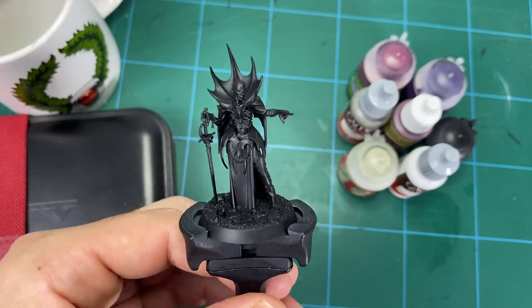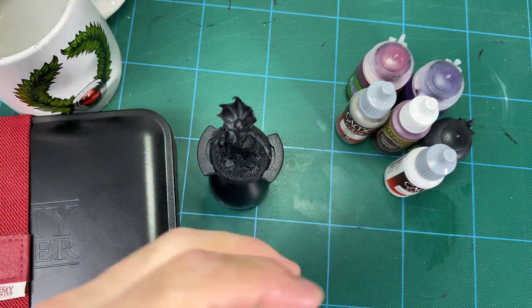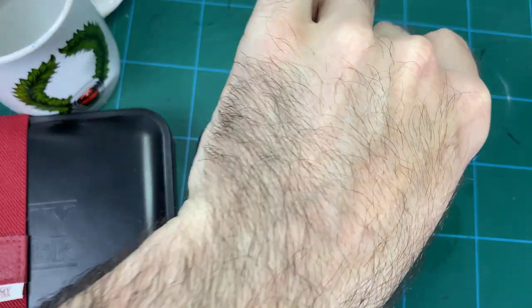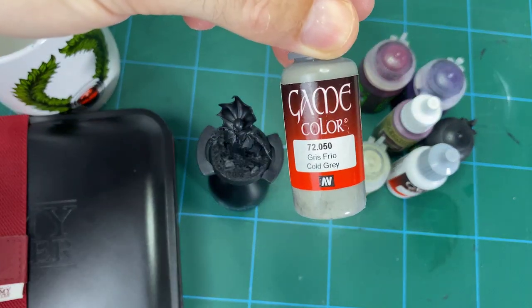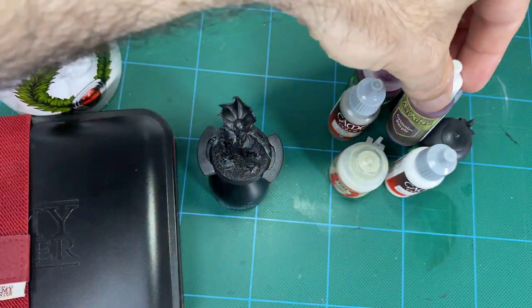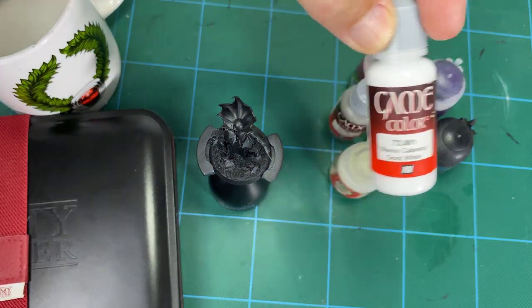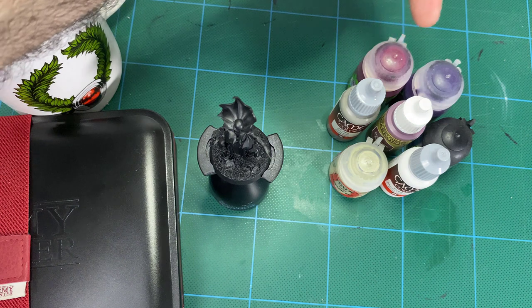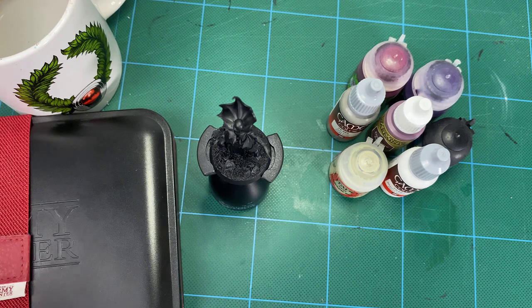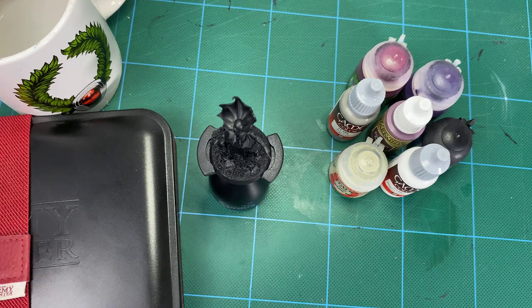We're going to be using a few colors: Iron Rock Flesh skin tone from Citadel, a neutral or cool gray from Vallejo Game Color, and my classic Grimnar Purple — we'll use a little touch of that mostly for glazing. Then we've got some white, and in the background we've got crimson purple and dark blue ink washes or shades from Citadel for some extra color glazing right at the end. This will give us a nice dynamic surface with lots of darks and lights and a variety of colors.